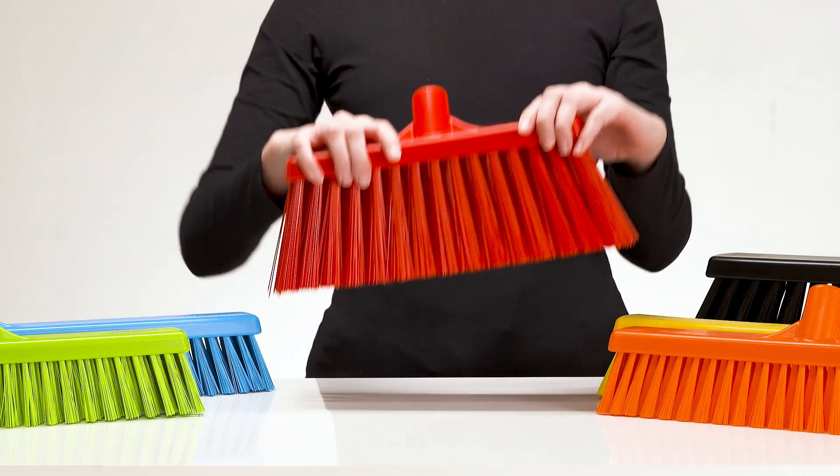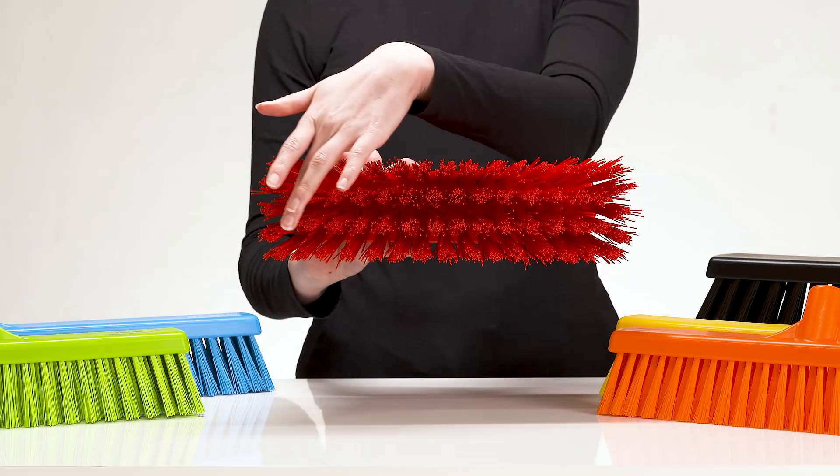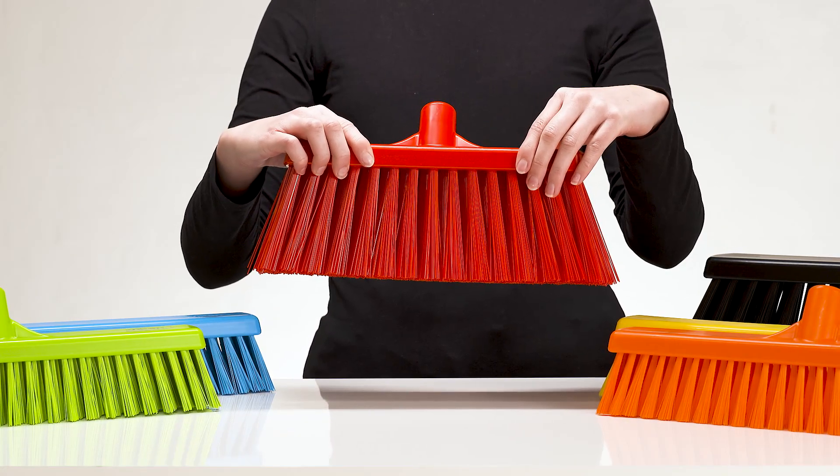Next is the Vicon heavy duty broom, a tough sweeping broom with long thick bristles. This broom is designed to remove heavy and larger particles from wet indoor and outdoor surfaces.